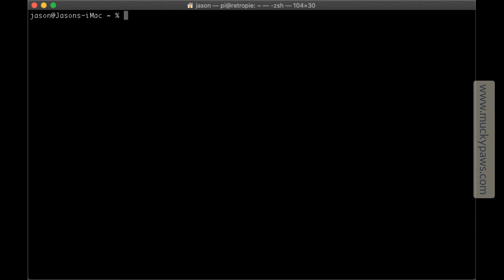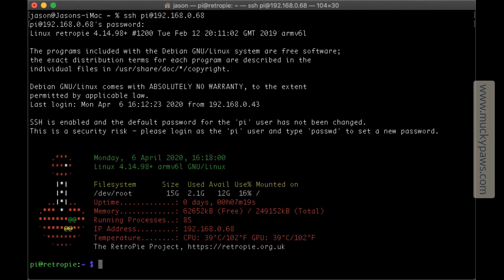Now that the shutdown script is installed and the Raspberry Pi has rebooted, you'll probably want to set the Game Boy theme, which will make it a lot easier to see what's on the screen. We need to go back into the Raspberry Pi, so we SSH back in at pi@192.168.0.68. This time it just asks for the password — Raspberry, all lowercase. Remember the commands should be lowercase as well. Once logged in, we need to run a specific script: sudo ~/RetroPie-Setup/retropie_setup.sh and hit Return. The speed of this will depend on your network connection and how the Raspberry Pi is connected to your Wi-Fi.